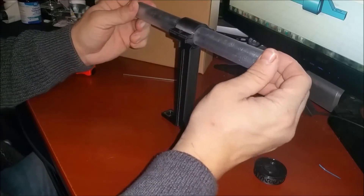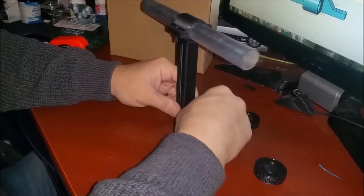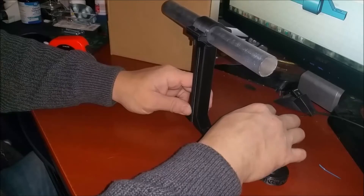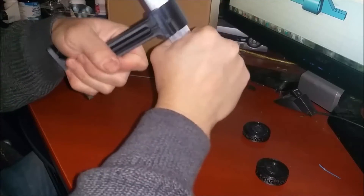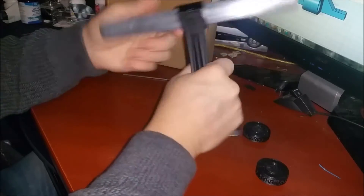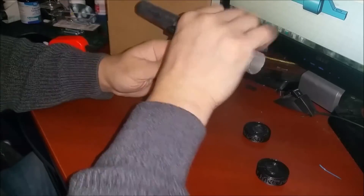This EMT conduit is 3/4 inch, so the outer diameter is roughly 23.75 millimeters. If somebody wants me to design one for a specific other type, say a metric type, just let me know and we can do that. So that's now in there solid — that's not going anywhere. I printed this with 35% infill. You can print with more infill if you want to make it stronger, but I wouldn't print with less because this is going to hold two rolls of filament.